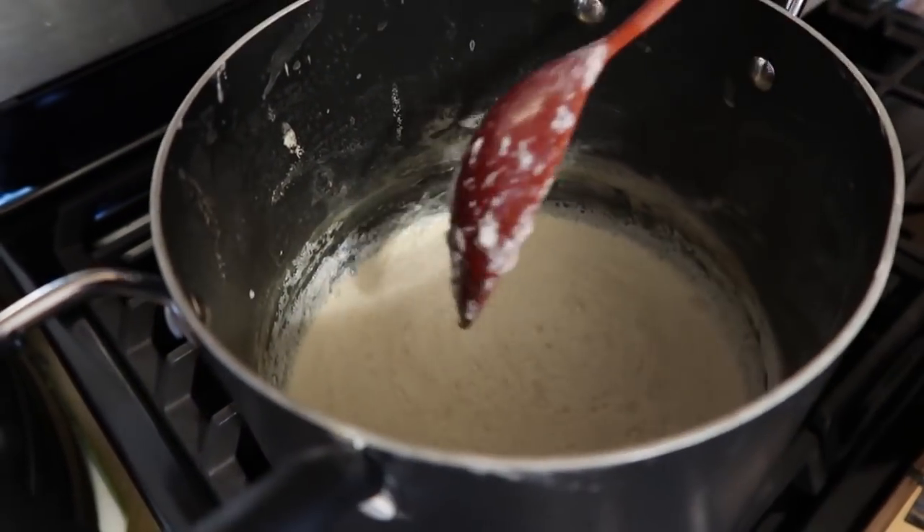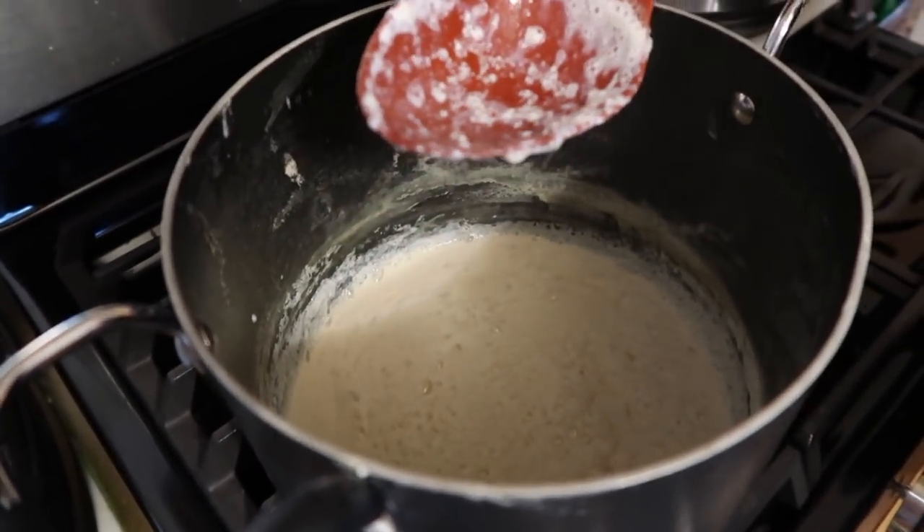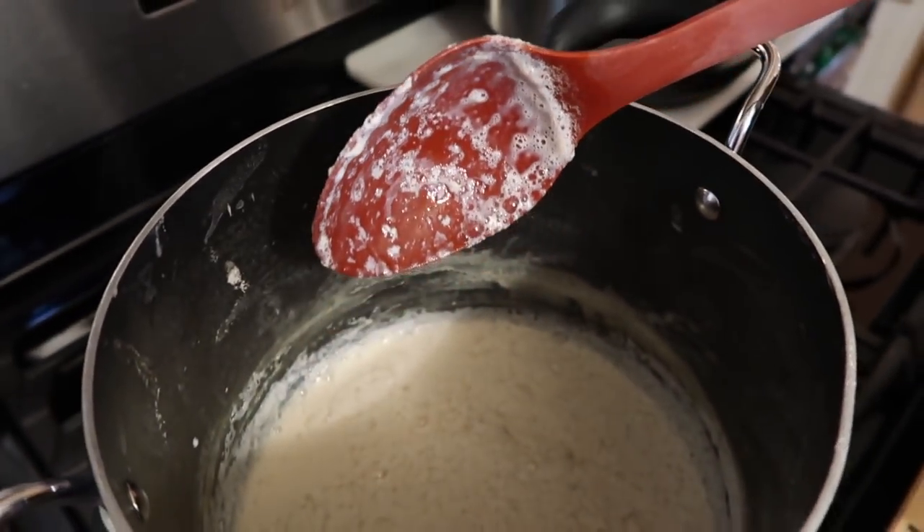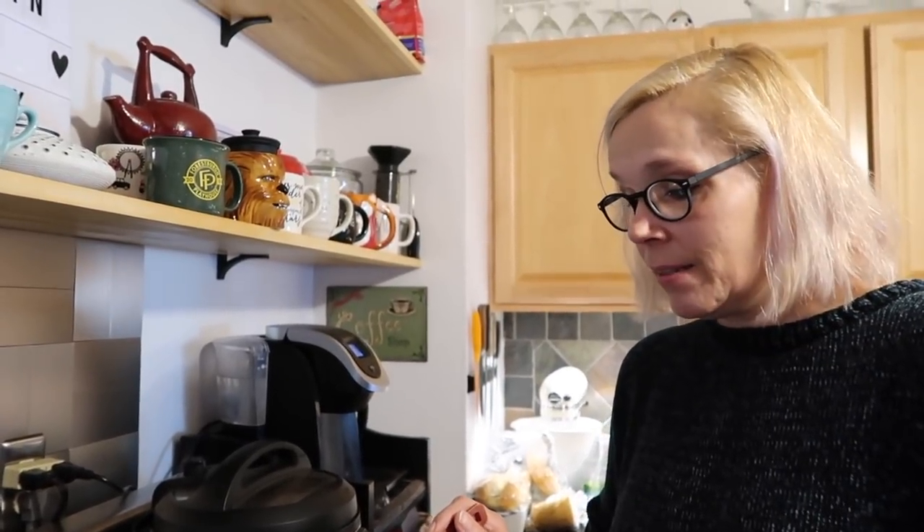If you would like large curds, don't mix it very much — just mix it a little bit to get it going. I can already see it starting to clump up on the spoon — it's already curdling! We're going to let this sit for at least 10 minutes, maybe longer. We'll check after 10 minutes and hopefully we'll have our curds and whey.